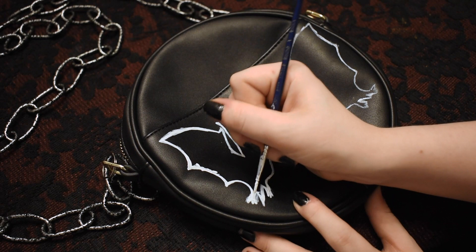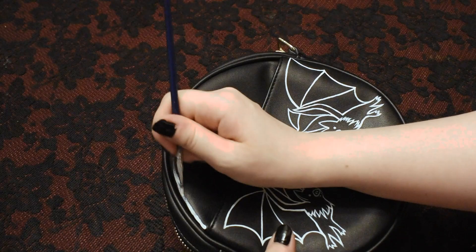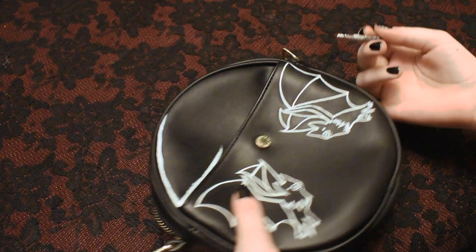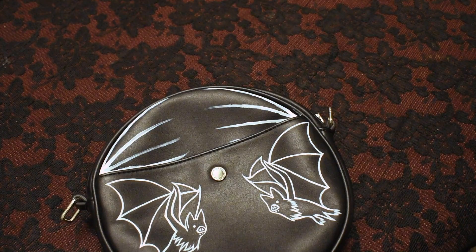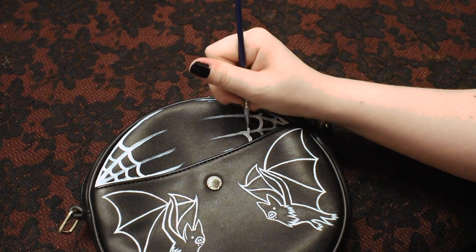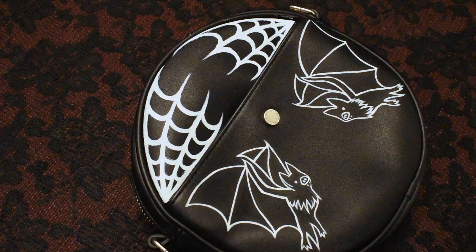Instead of just having bat silhouettes I decided to add some detail and then also crisped up the lines again. I felt like this side of the purse still needed something more so I decided to add some spider webs. Spider webs can always be kind of a safe bet because they can be fairly easy to paint, they don't have to be exact, and they just always look cool. And again just making those lines a little bit more neat.